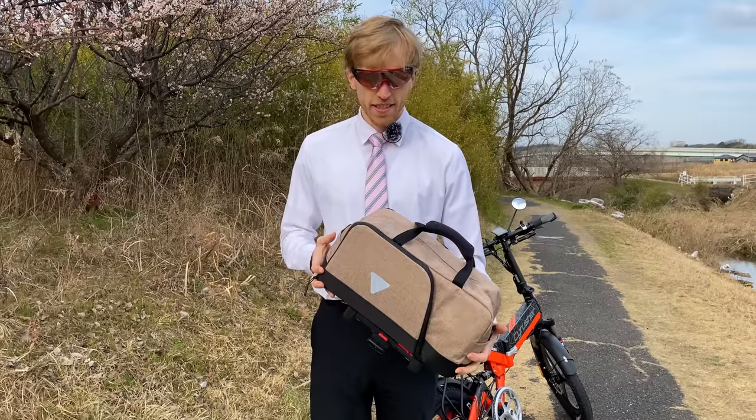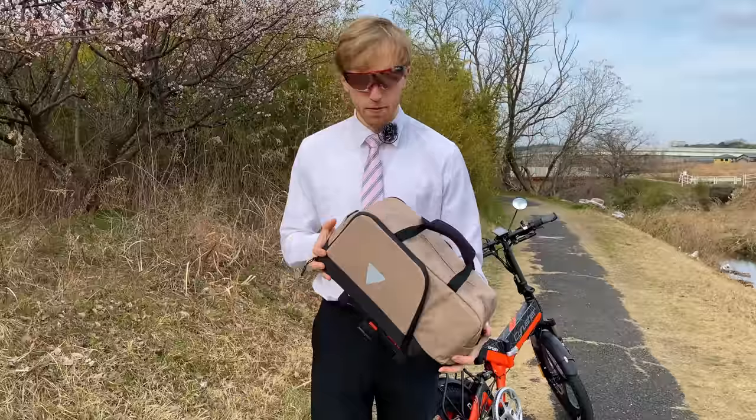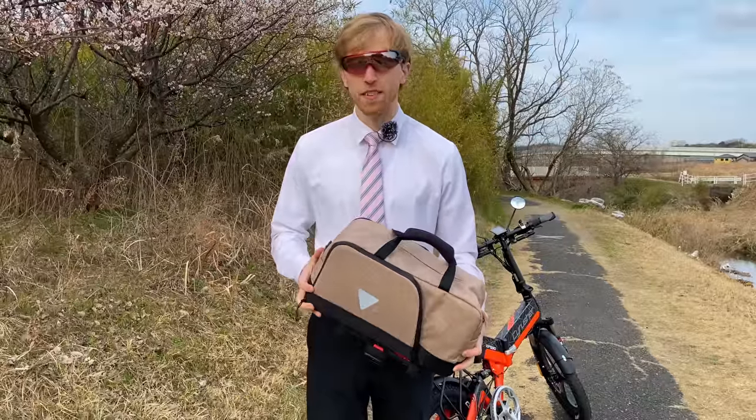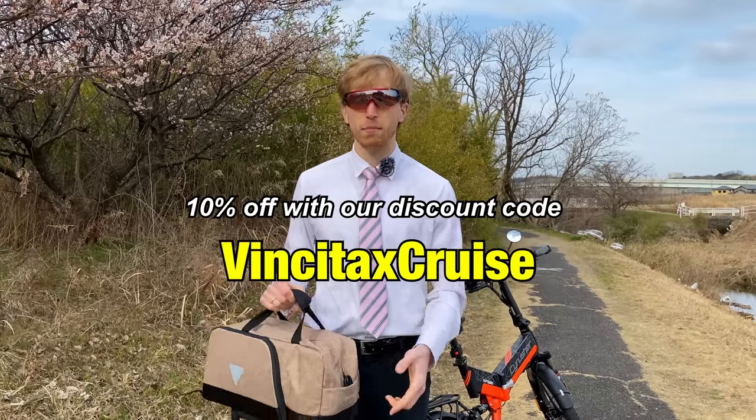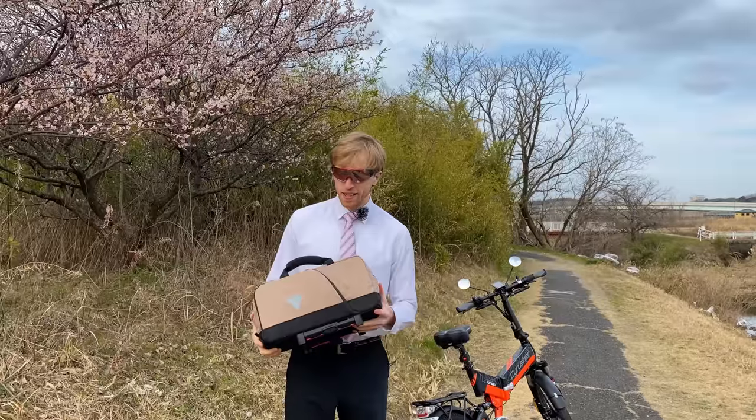Vincita sent over this bag and another bag for us to review. We've been testing their products the last few weeks and the quality seems really good — they're a family-run business based out of Thailand. If you're interested in ordering your own bag, you can use our discount code to get 10% off your order — check that out in the description box below.